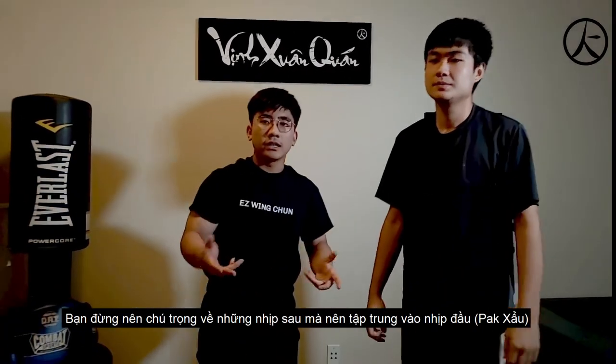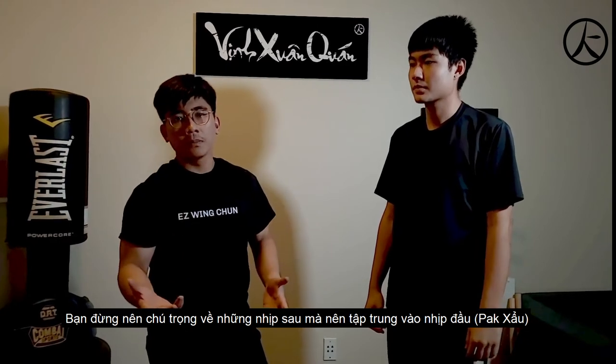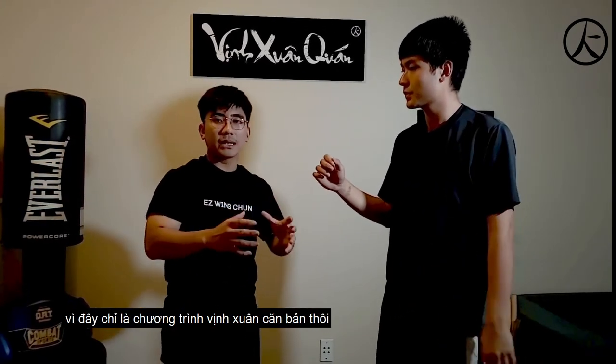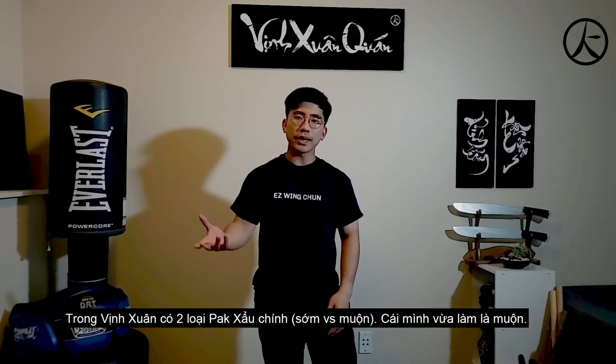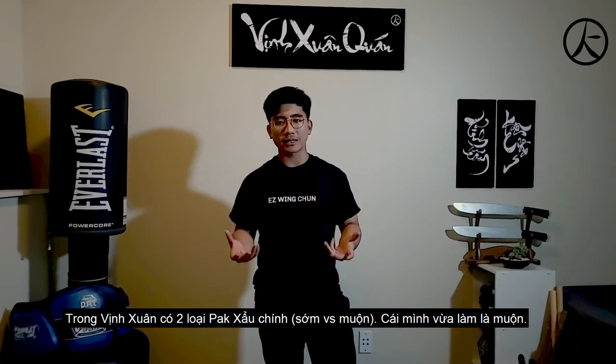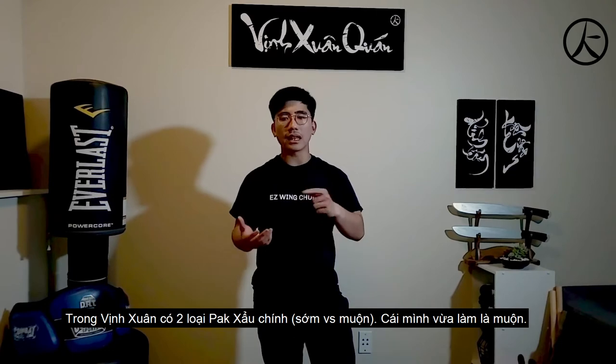Note that you don't need to care that much about the follow-up. You just need to care about the first step because it's the basic Wing Chun program. Technically speaking, from a Wing Chun point of view, there are two ways of doing a Pak Sao. The one you just saw is the Lei Pak Sao.